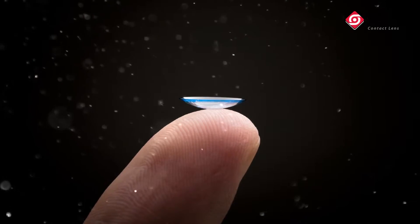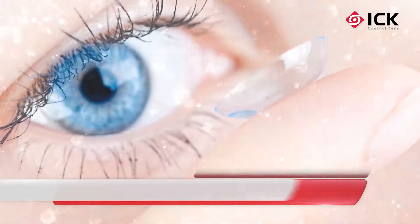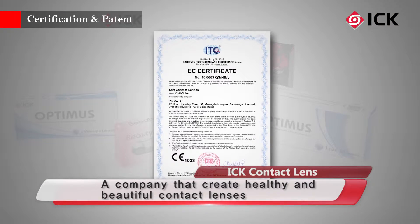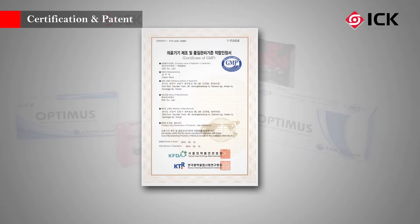ICK develops and produces color contact lenses that offer comfort, breathability and beauty with their own technology gained through ceaseless research and development. After acquiring numerous certificates and UV ray blocking antibacterial lens patents,